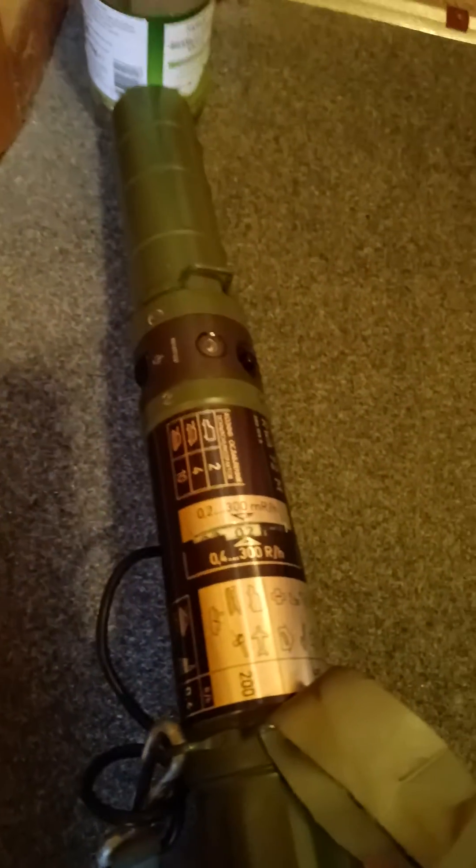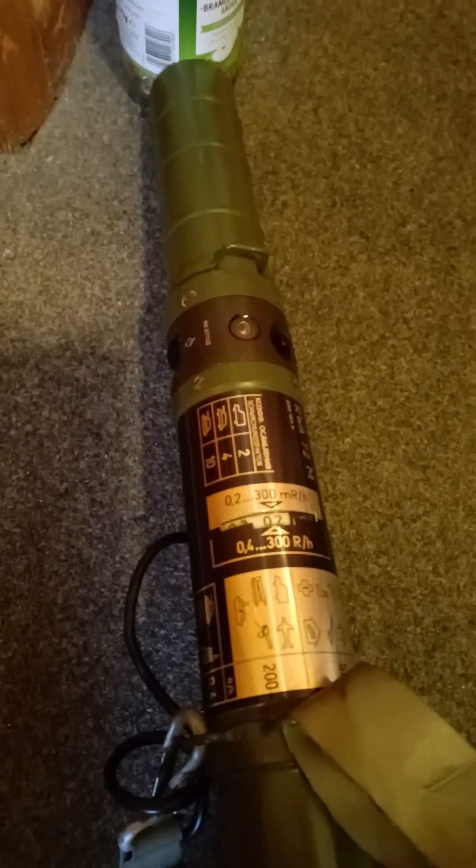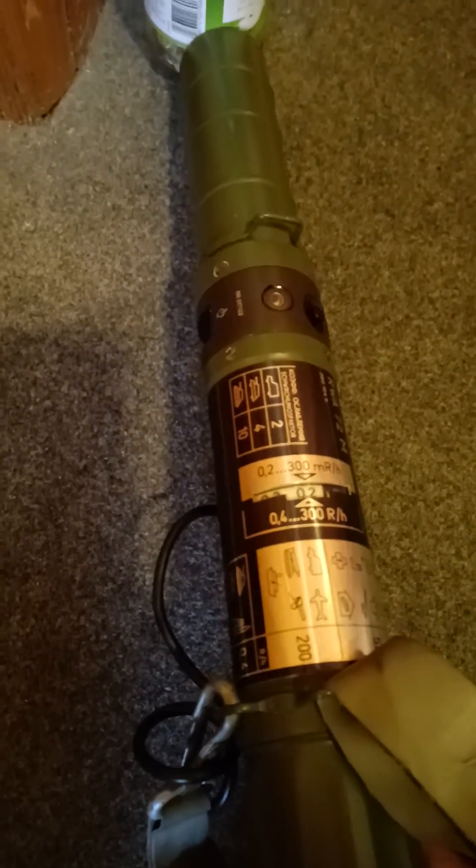Right, it's on the lowest setting, so let's put it next to a sample. And there we go — the red light's blinking to indicate we're over our dose limit for 0.2 mR.